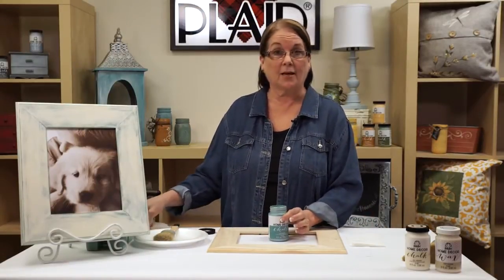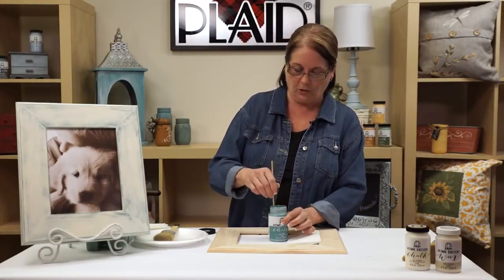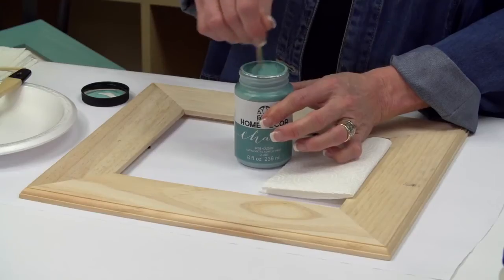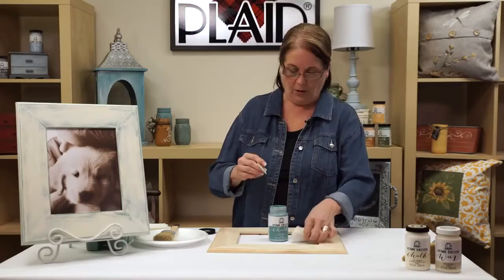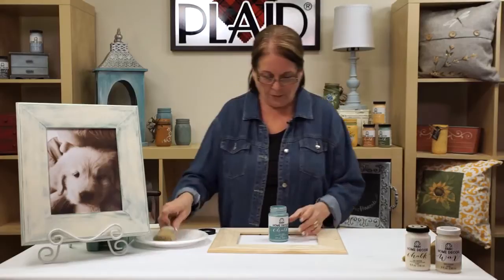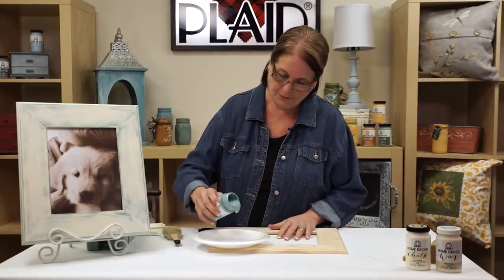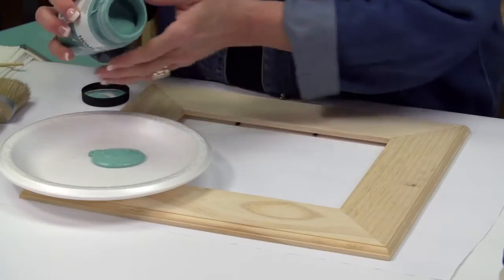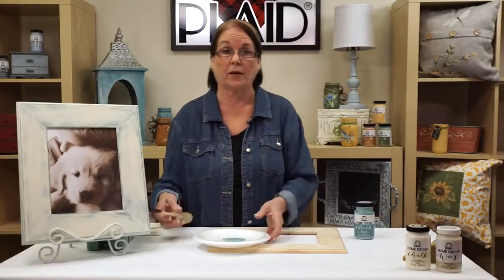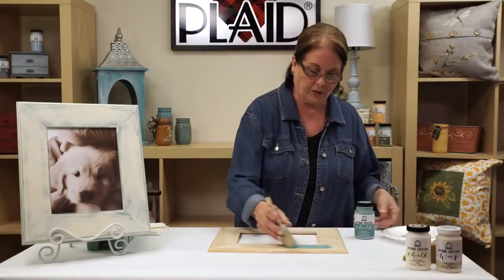To get started I'm going to use Cascade, which is one of my favorite colors. We're going to stir — we don't want you to shake the paint, we're going to stir it and mix it up, especially if there's anything settled on top. Wipe it off and we're ready to go. Now we're going to pour this onto our plate. You'd be surprised how much this covers — that's what I love, the coverage of the paint. It will go over dark finishes.